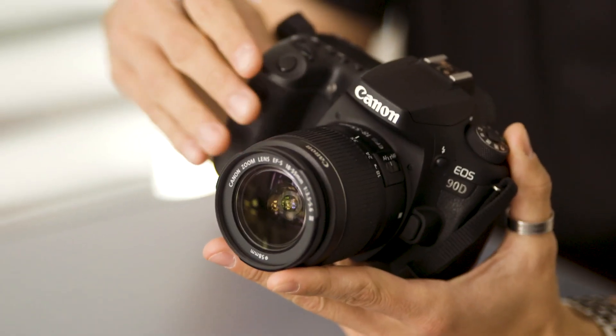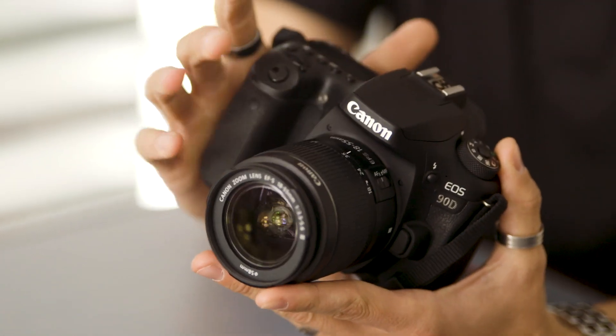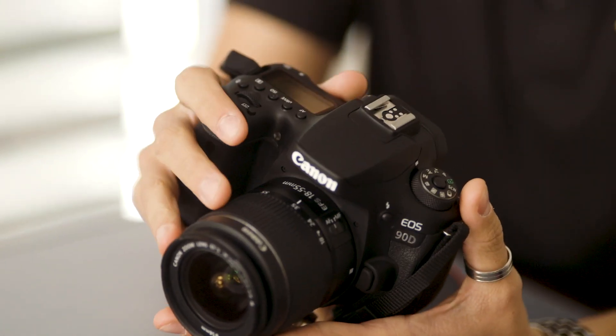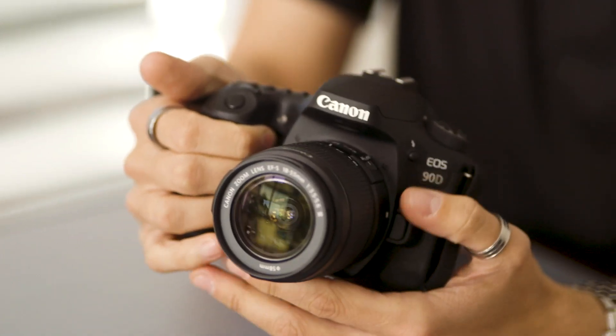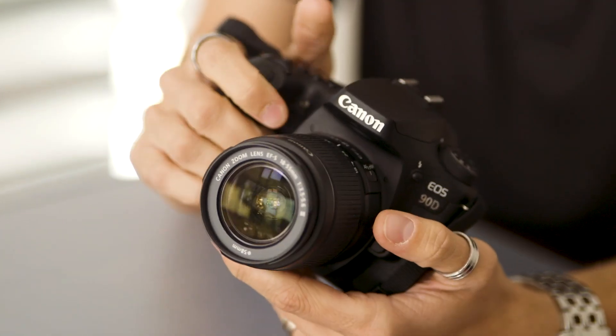You'll notice that the 90D has a larger grip, which is more comfortable when using those longer lenses. EOS autofocus is ideal for shooting moving subjects, and you have the complete EF line — EF lenses and EF-S lenses — with no adapter needed.